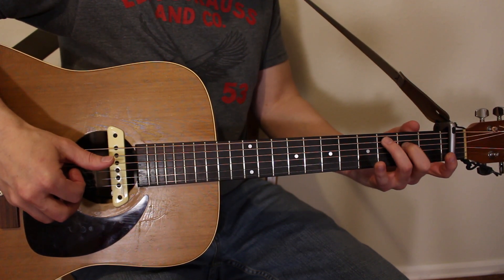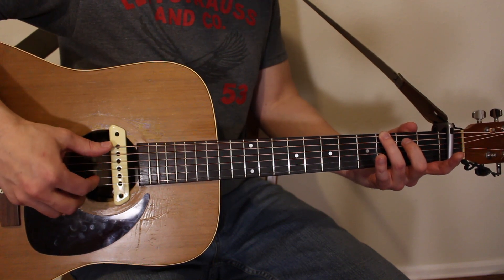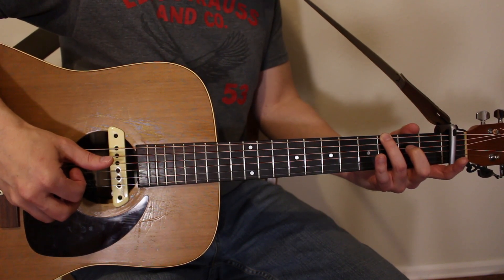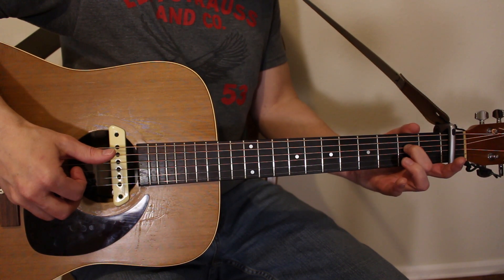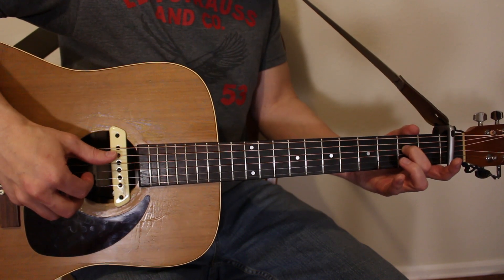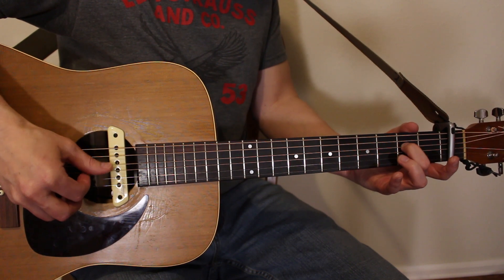Then we go to G — let off, relax, ring finger comes up to third fret of low E: one and, two and, three and, four and. Then to A minor — set middle finger back down on second fret of D, thumb comes back to the A string for the root note: one and, two and, three and, four and.